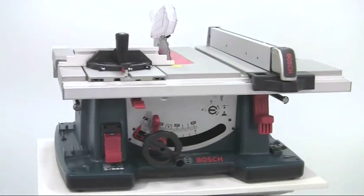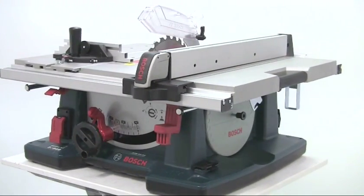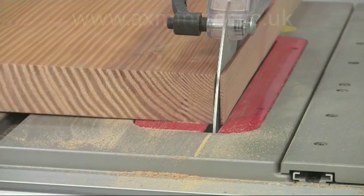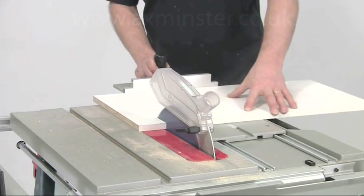The Bosch GTS 10XC is an extremely powerful multifunctional table saw. Its large capacity, precision and portability make it an ideal choice for the professional tradesperson.